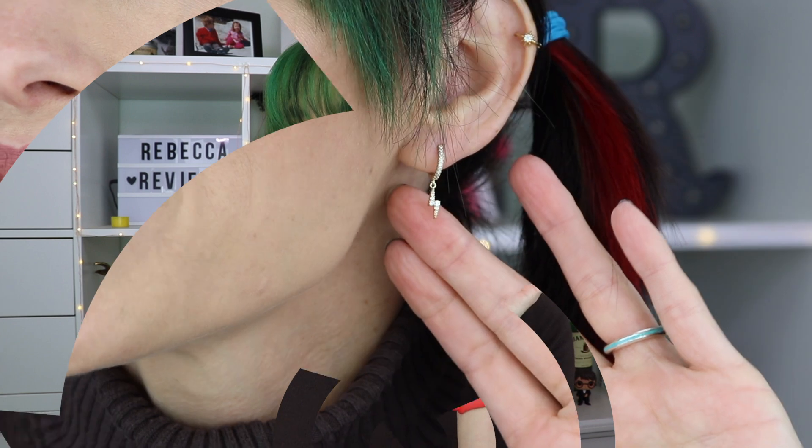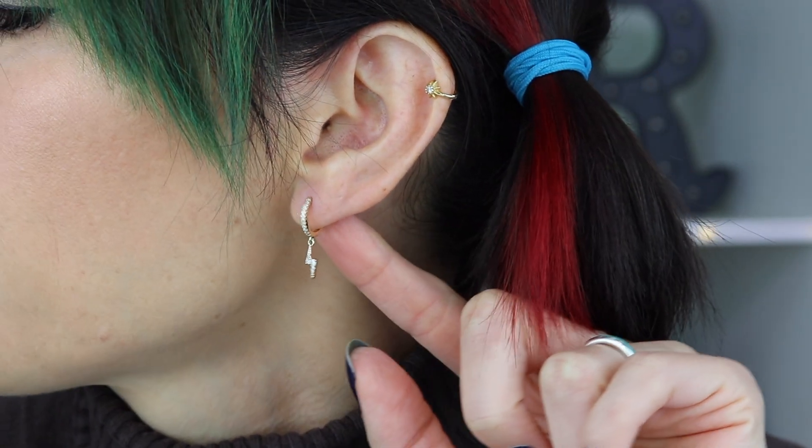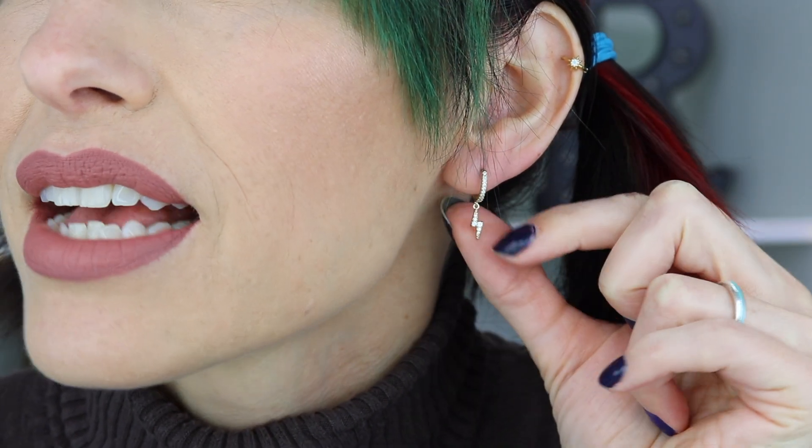They sent me a couple more pieces which I'm really excited about. One of them is these earrings I'm wearing right now — can you see? They're little lightning bolts. How cute are these? They make me think of Harry Potter, that's why I picked these ones. They're on just a little hoop that's very easy to put on, it kind of clips on, and then the little lightning bolt dangles with tiny little jewels in it. They also had some snake ones that made me think of Slytherin, but I didn't get those.